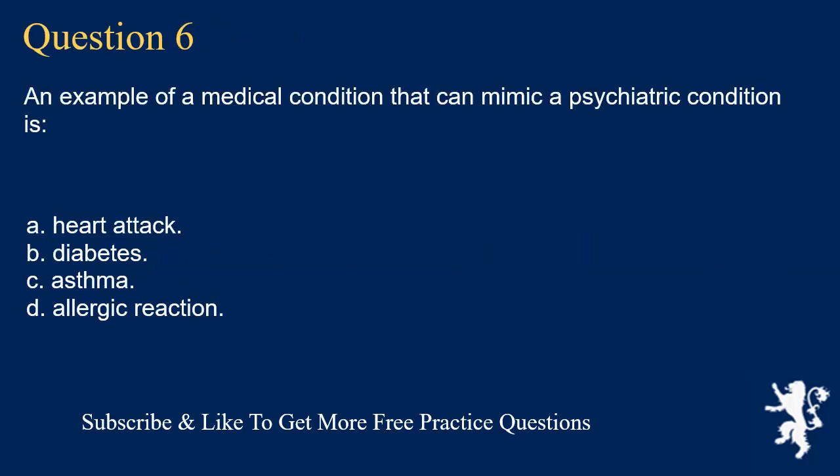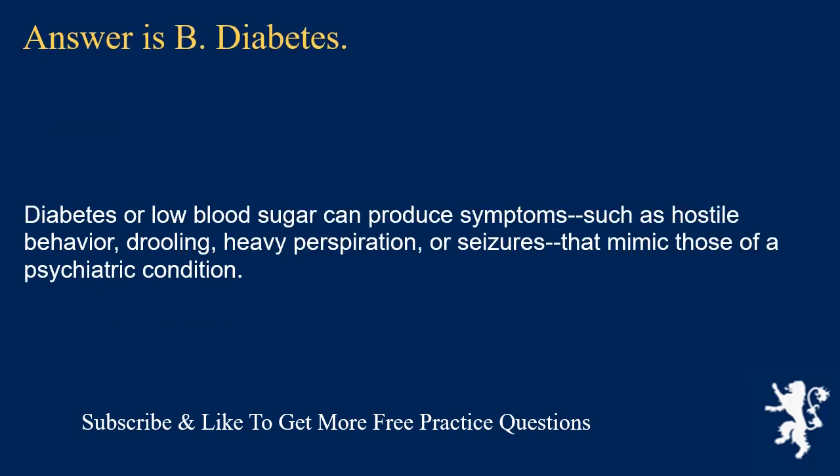Question 6. An example of a medical condition that can mimic a psychiatric condition is: heart attack; diabetes; asthma; or allergic reaction. Answer is B. Diabetes. Diabetes or low blood sugar can produce symptoms such as hostile behavior, drooling, heavy perspiration, or seizures that mimic those of a psychiatric condition.